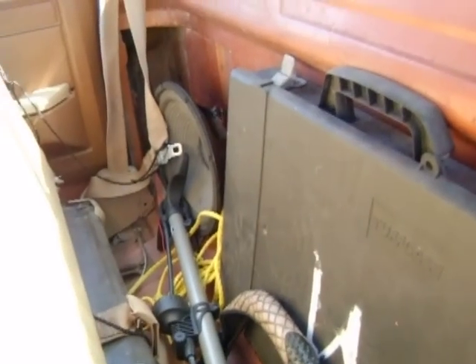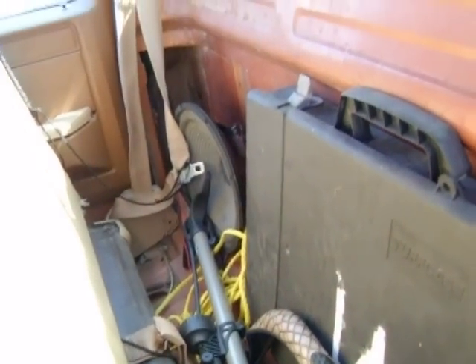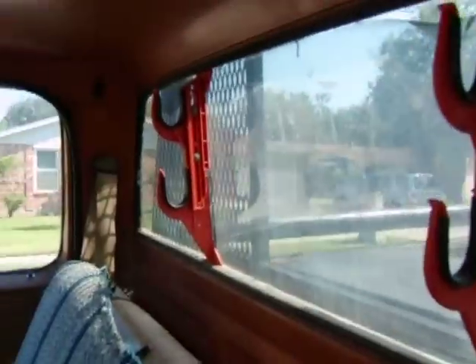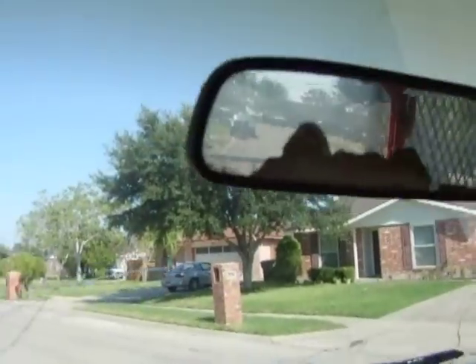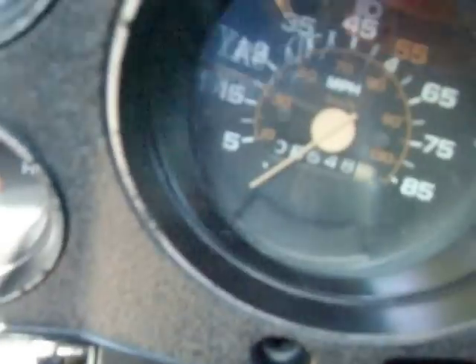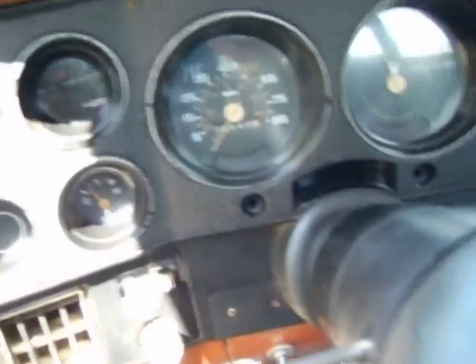Junk in the back. Put new speakers in — now we got a little bit of a bump in the trunk, I guess you could say. We don't listen to no rapping here, listen to the good stuff. Came with gun racks. Needs a new mirror. We've got 8,648 miles on the odometer — I doubt that. Maybe 200,000 or something.